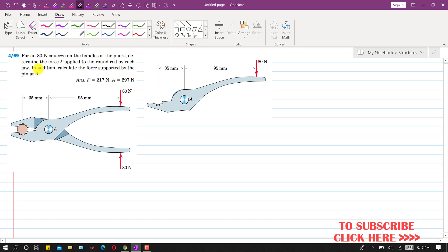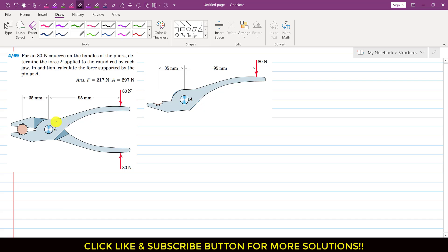In addition to that, calculate the force supported by the pin at A. So we have to find the reaction forces at this pin joint. Now, since while we are solving problems related to machines and frames, what we do is we consider the individual parts. So if we consider only this upper part of this plier, we will have this free body diagram.